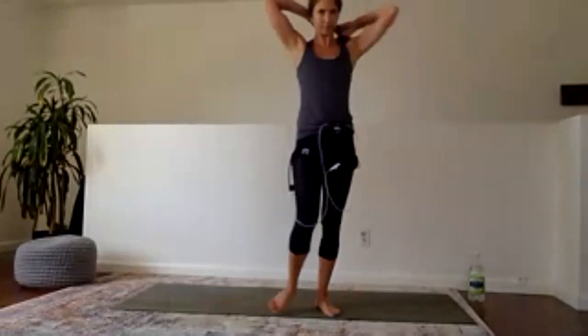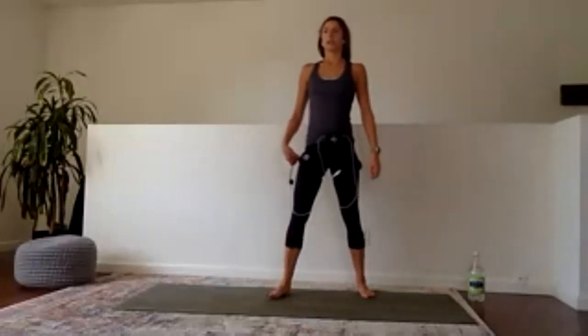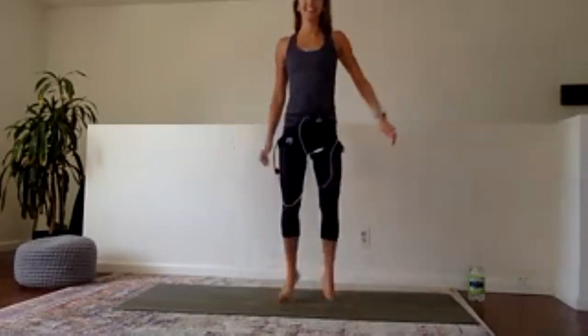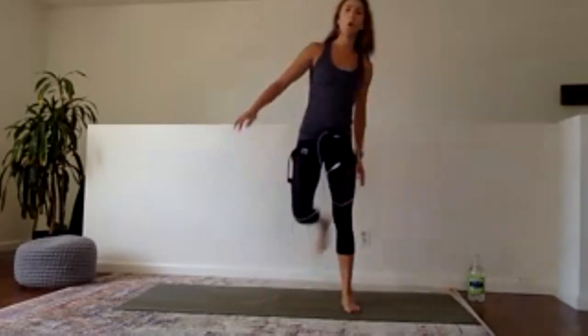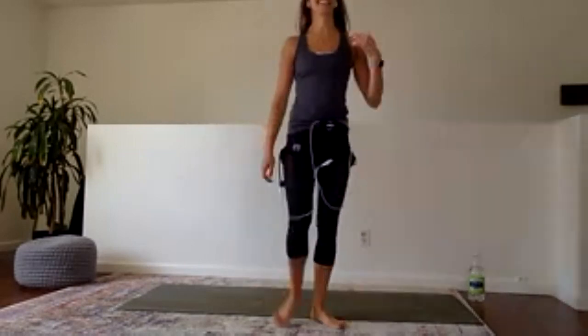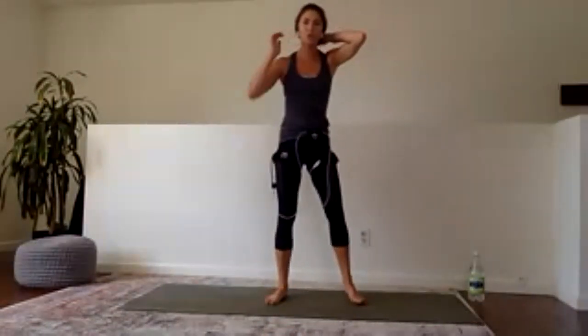Got to keep that heart rate elevated. After this we'll catch a water break. 30 seconds — cross-body butt kicks, time is going. Doesn't matter if you step or you hop, as long as you get your heels up you're doing your best. In five we're going to go into star jumps — which in my opinion is the hardest thing we're doing today. Three, two, one — everybody gets small, take it out.